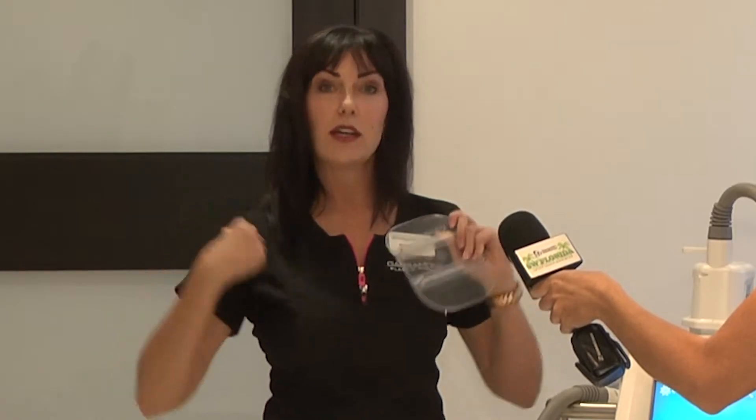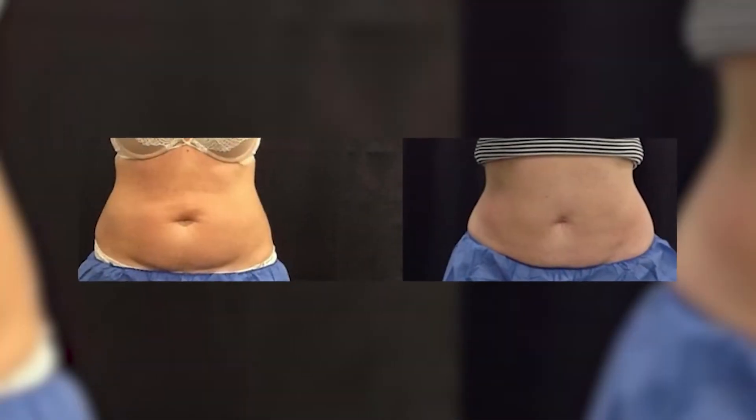How long does the procedure take? The procedure takes 35 minutes for general areas. We do have an applicator for the hip area, and that is an hour and 15 minutes, but generally 35 minutes for each area. We do have two machines, so we can dual sculpt at the same time, which definitely saves you time.